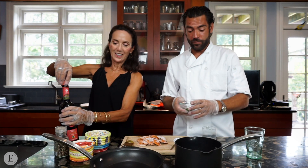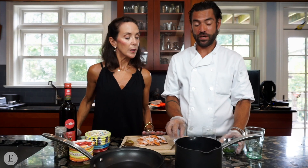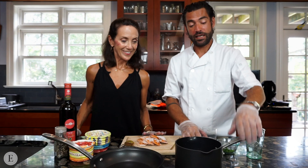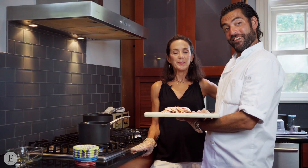Then you put a little bit of parsley — not too much, because the champ is going to be the actual mint. And a little bit of mint right away, just to give this a starter kick. And then you put it on the stove.